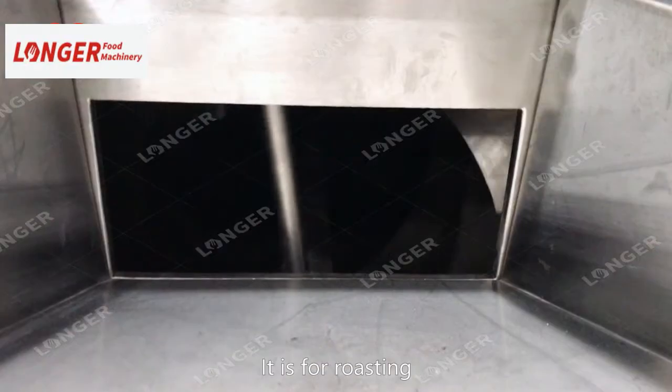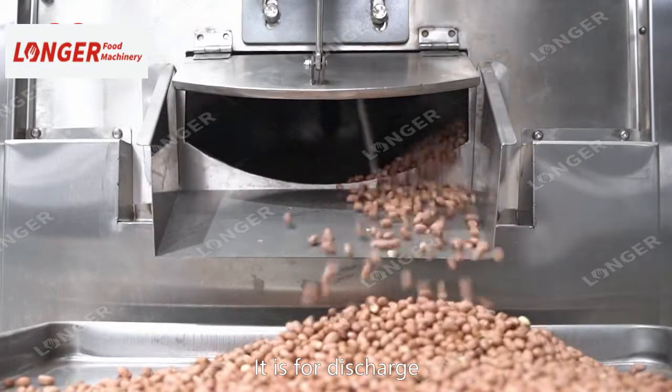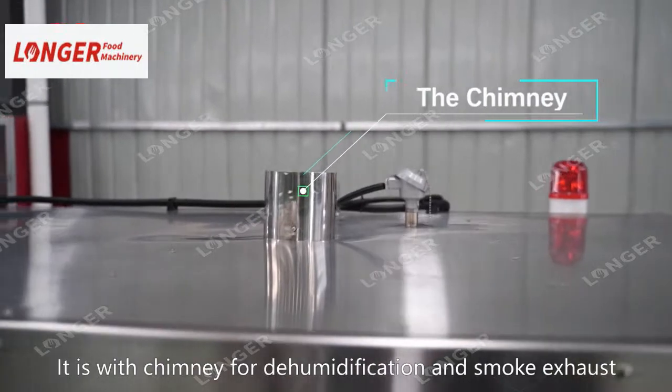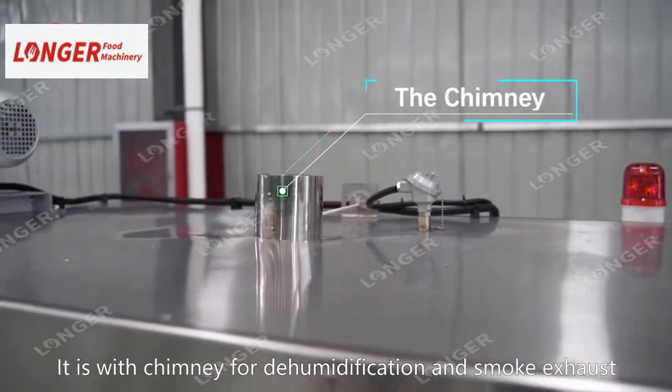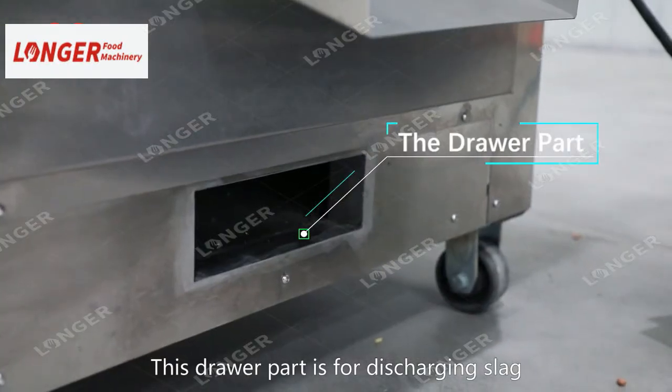The drum turning forward is for roasting. If it's reverse running, it's for discharge. It's equipped with a chimney for dehumidification and smoke exhaust. This drawer part is for discharging slack.